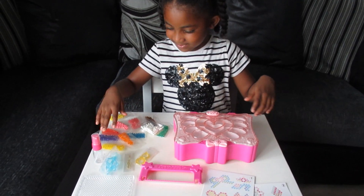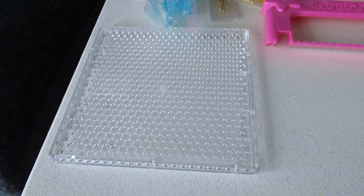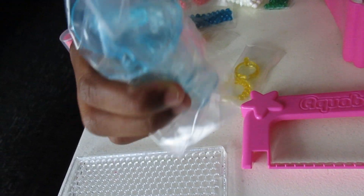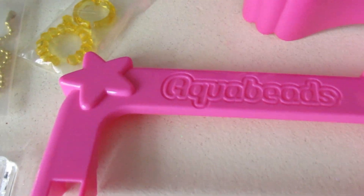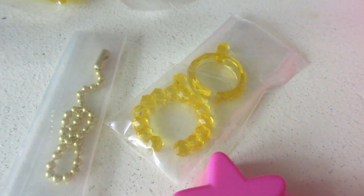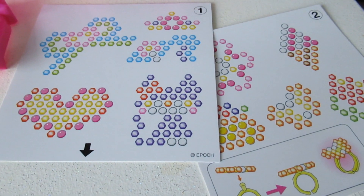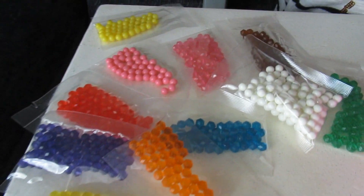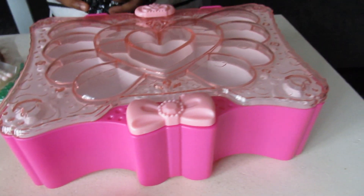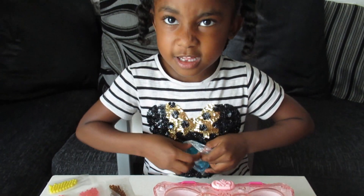Everything comes in the box. Wow. There's a layout tray, there's sundae cups, there's a bead peanut, there's two ring nuggets, and a keychain, a spray bottle, there's two templates, and there's over 600 beads, and one big trim tank for beads to go in. This is how all the ingredients go in your container.